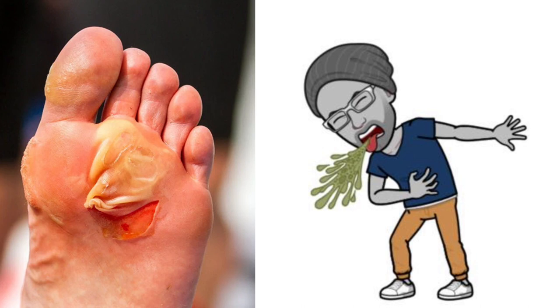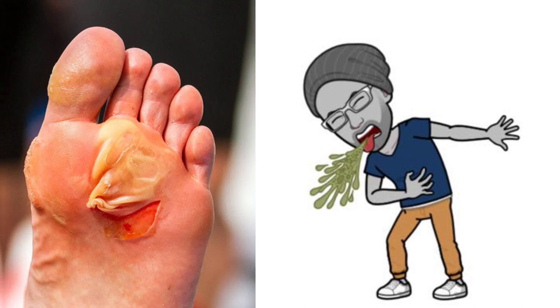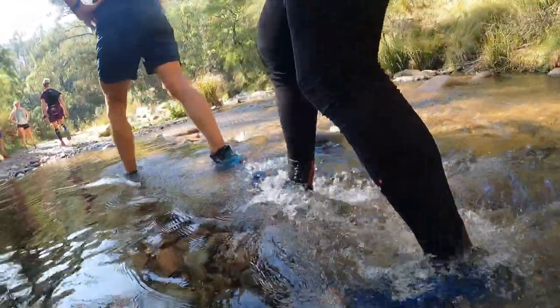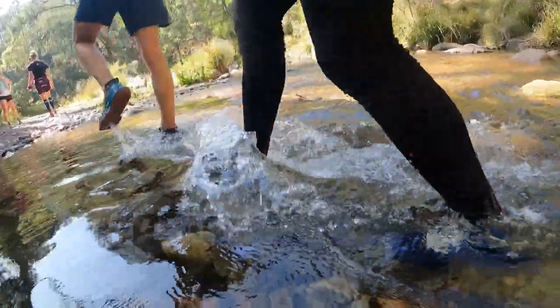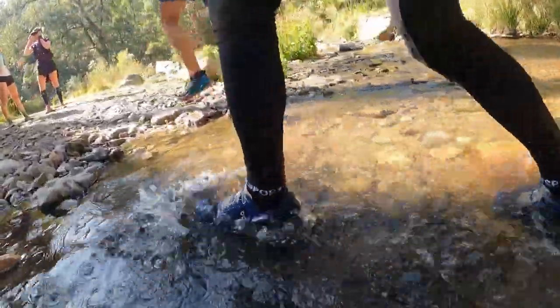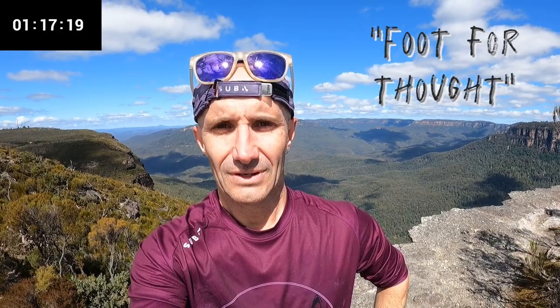Blisters could stop you from running until they're sufficiently healed. It's only through simulating conditions that you'll get a better idea of how your feet will react. Don't leave it until race day to find out the hard way what happens when your feet, your socks, and your shoes get wet.